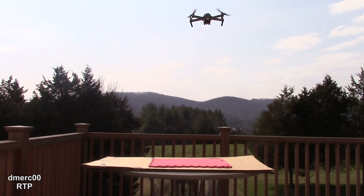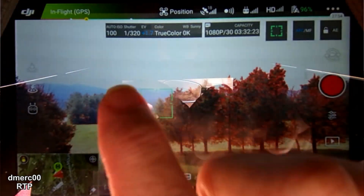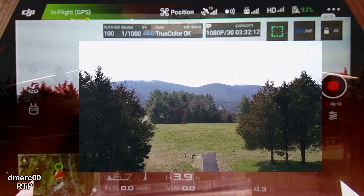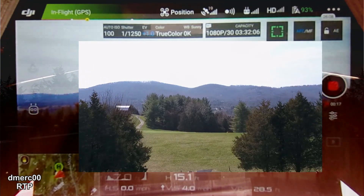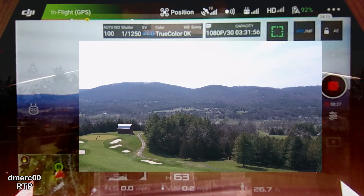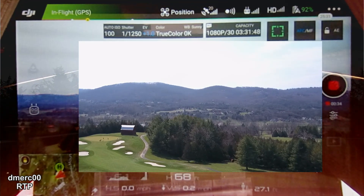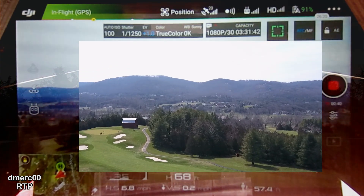All right, let's start the launch by pressing this button — swipe to confirm. There it goes up, looks like a good hover. When I touch the screen you can actually do an auto focus like that. All right, let's pan over here a little bit and let's take it up in the air, moving the left stick up. I can already see there are some people out on the golf course.